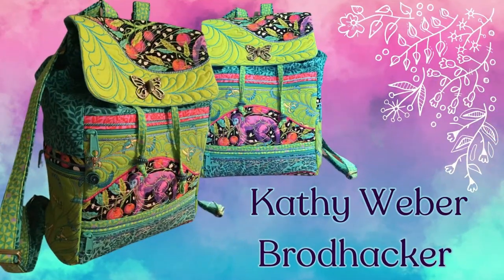Thank you Kim for sharing your experience and showcasing the versatility of our design. We are grateful to be a part of your embroidery journey and look forward to seeing more of your beautiful creations. Moving on to my second review of the episode, I'm thrilled to share Kathy Webber Broadhacker's impressive creation. Kathy's craftsmanship truly shines in this project and she took on the challenge of creating our free-form quilted backpack.